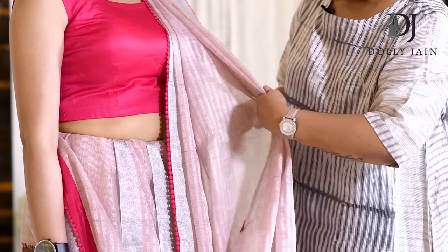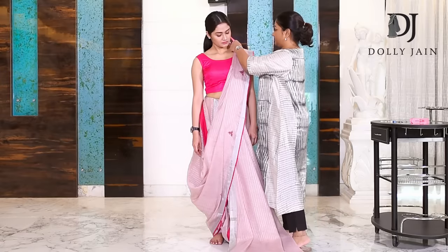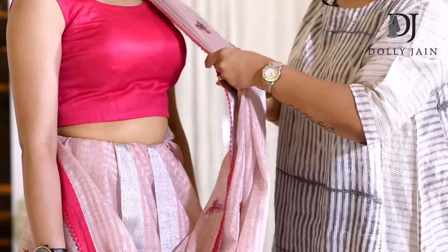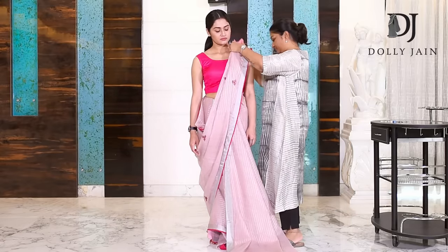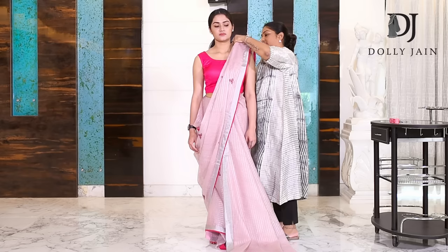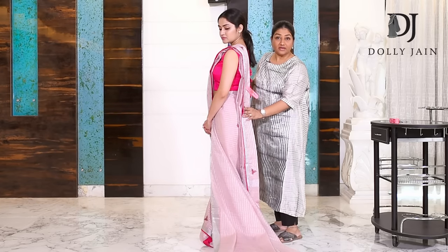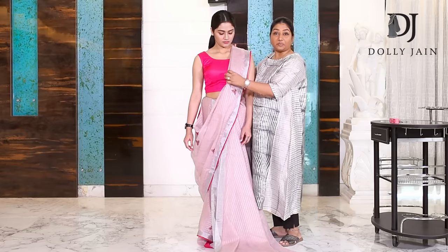After you've done that, hold all your pleats in place. Keep adjusting your pleats and keep throwing them behind till the desired length. The longer you leave behind, the taller you look — that's the key to the perfect drape.